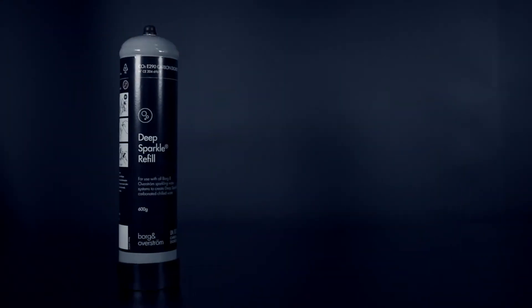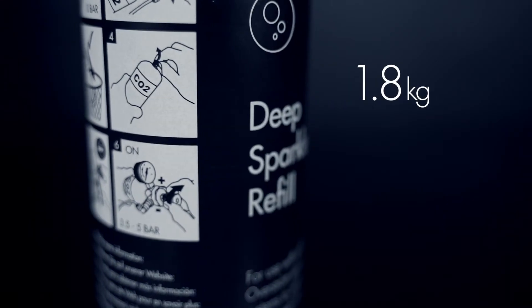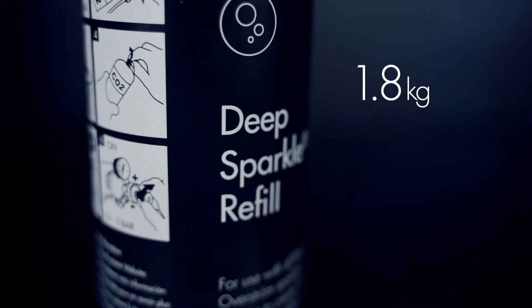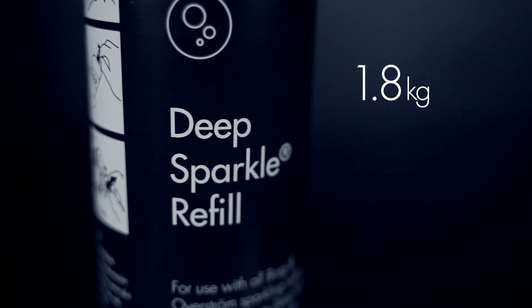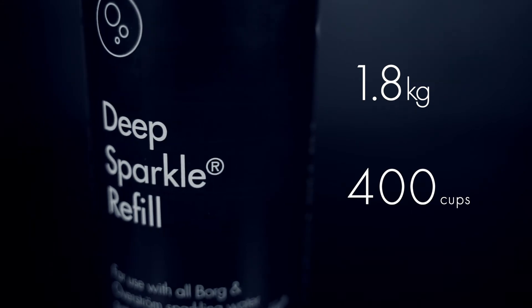Our 600g cylinders are 2.2kg lighter and slightly more condensed. At 1.8kg, based on the same 4 bar pressure consumption, we estimate this can fill up to 400 cups with sparkling water, which is roughly half what the larger cylinder can provide.